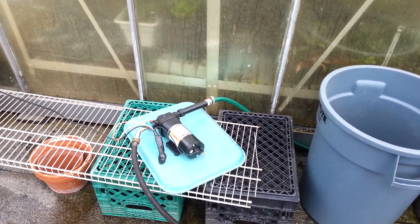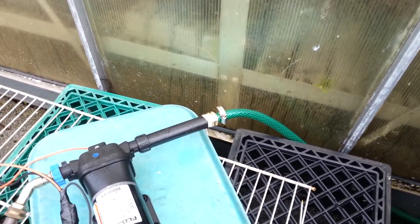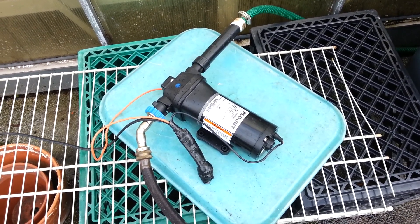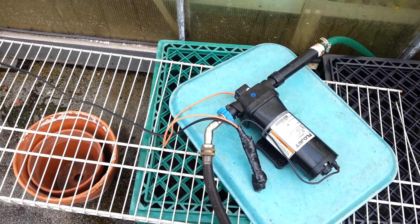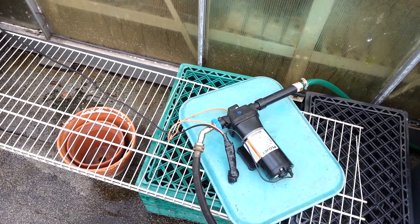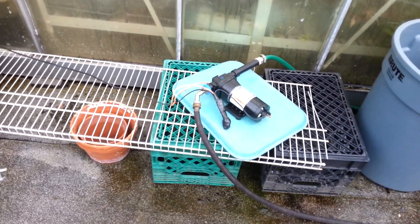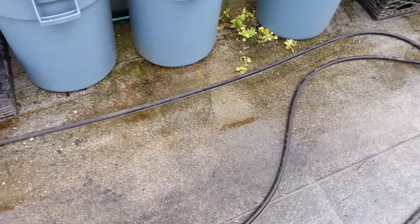The DC water pump takes the rainwater — here's the in part of it. I have a little filter attached to it. This particular one is a Flowjet. It runs at 13 amps, and the electricity is provided by a direct current deep cycle battery, which is powered and recharged by solar panels up there on the roof. The rainwater then comes out of that hose, out of the pump, and pumps it out into this hose here.